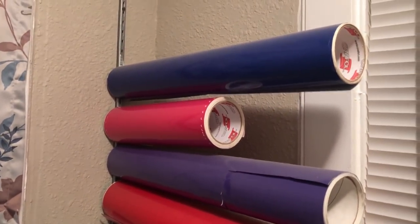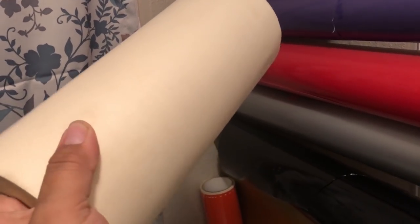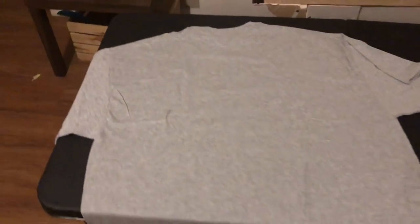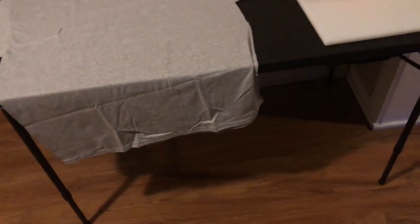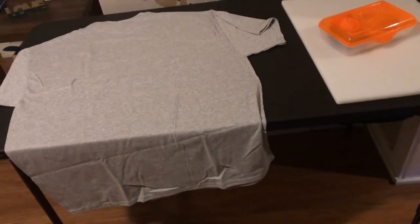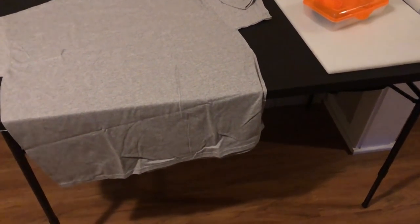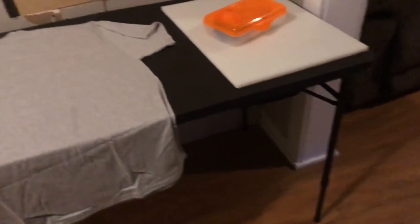The fourth thing you will need is transfer paper — every decal will require you to place this on top of it in order to stick it onto things. Some other useful things to have: I bought one of those little foldable tables from Walmart. I used to have a six-foot table but it took up too much space — this one folds up to 24 inches and is super compact. I also recommend having a cutting board so your table doesn't get all cut up.